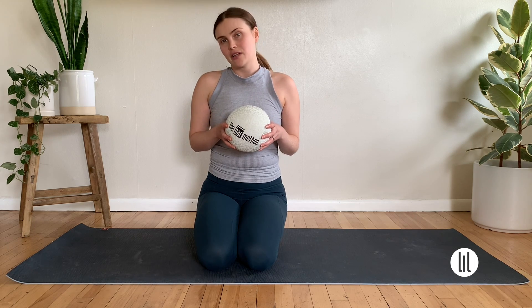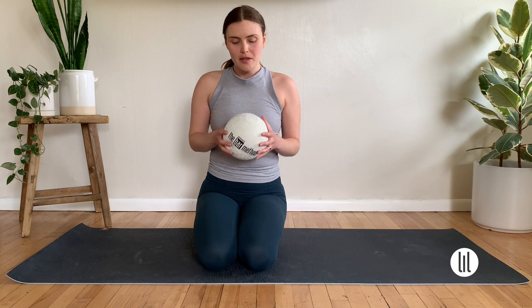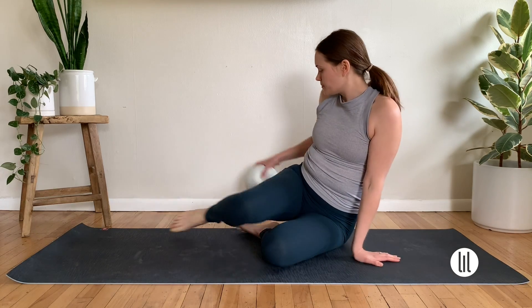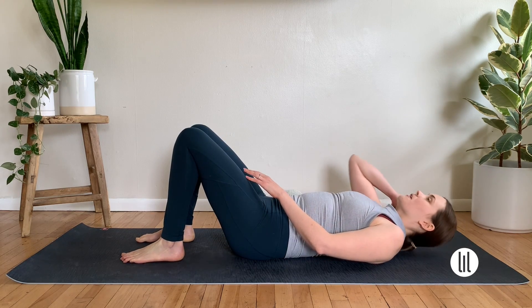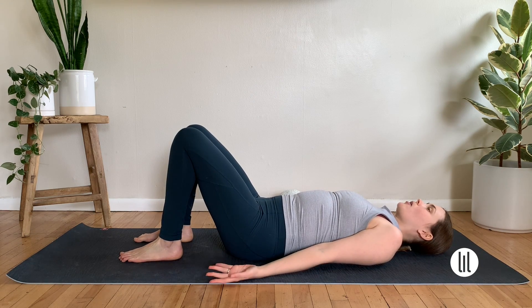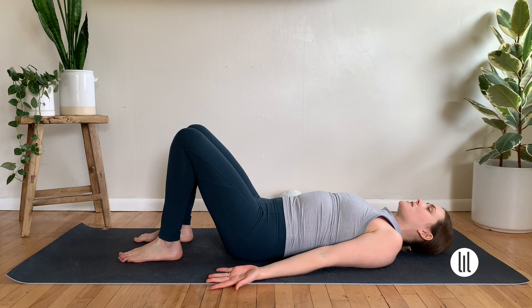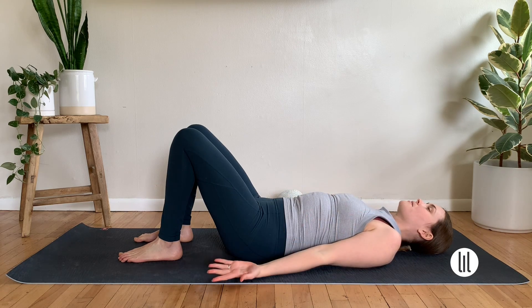I do have an inflatable ball handy. If you don't have an inflatable ball, you could also use a rolled up towel. You could also do everything we're going to do without a prop — not necessary, but I might use it for a couple of things. We're going to start laying on our backs with knees bent, feet flat on the floor. Arms are by my side, palms facing up to help encourage the front of the chest to open, collarbones nice and wide.